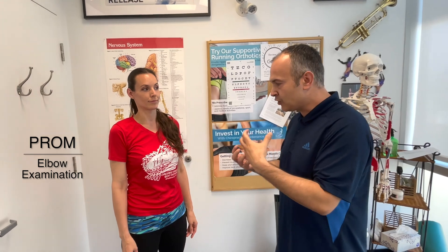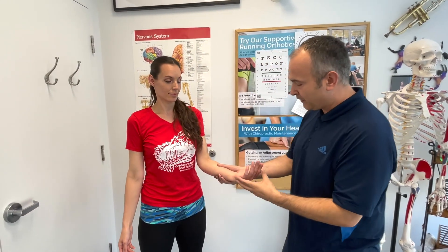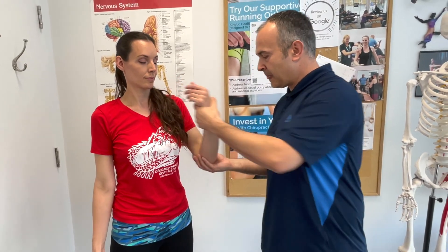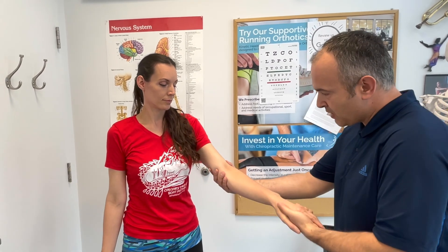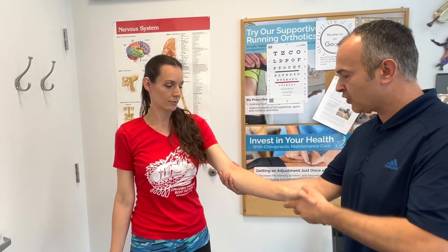Following active range of motion, perform passive range of motion to check for joint crepitus, limitations, or pain. This involves passively bending and extending the elbow, then holding the patient's hand to create passive pronation and supination — done on both sides.